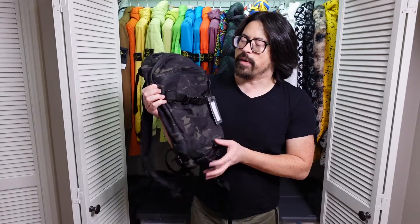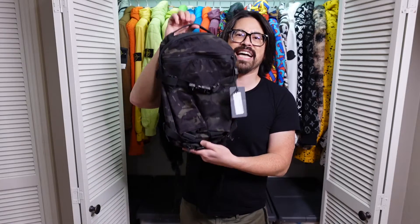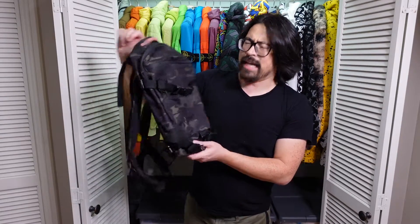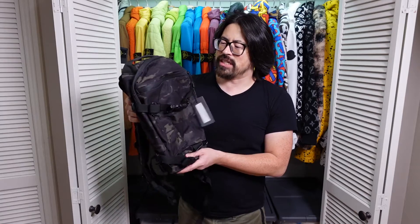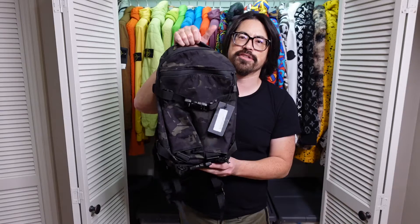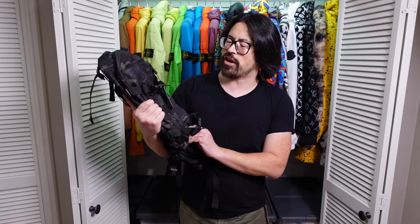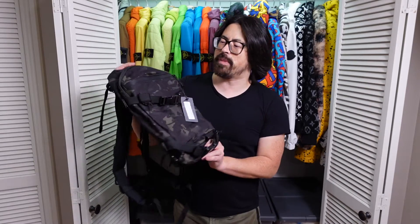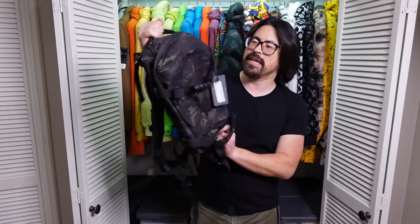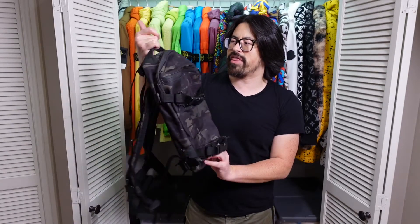This was a $50 pack. I'm part of a Carryology Secret Santa gift exchange and in this space at $50 you're kind of looking at pouches, small organizers, clips, patches — you're not getting an entire pack. So I threw the question to the group about whether to get it, and everyone said go for it.